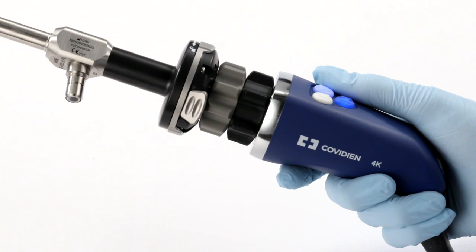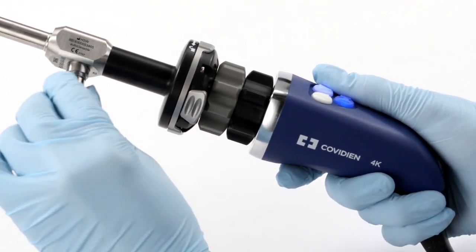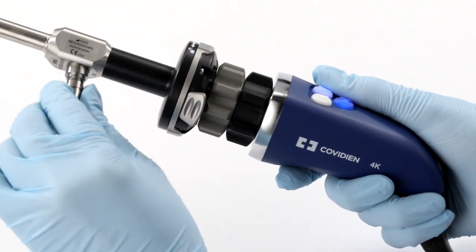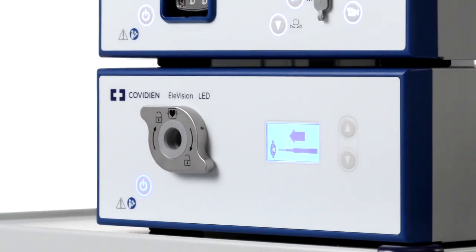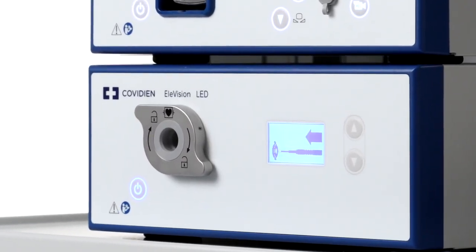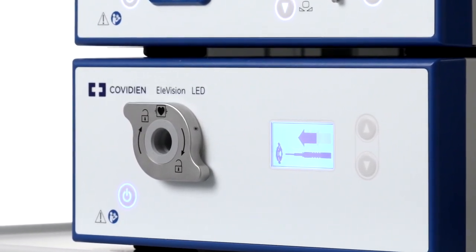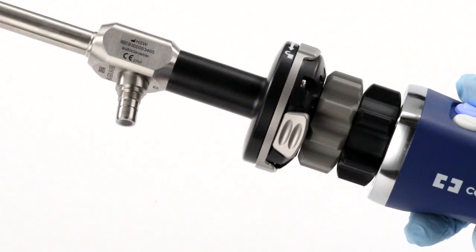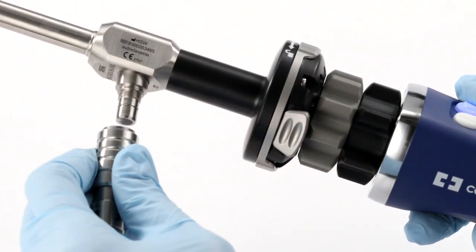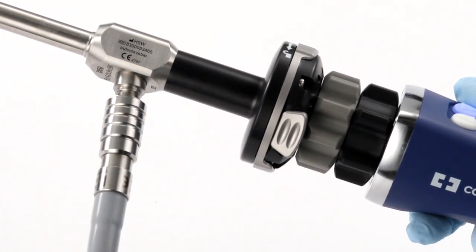Next, connect your laparoscope to the light guide. When connecting a light guide, it is important to note that different light guides require different adapters to connect to the laparoscope. Once you ensure you have the right adapters, make sure the light source is in standby mode. It will be on the front of the device and illuminated in blue. In this mode, the LCD screen will prompt you to enter your light guide. Keep the light source in standby mode until the distal end of the light cable is connected to the laparoscope.